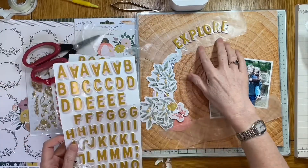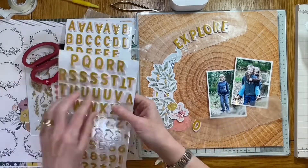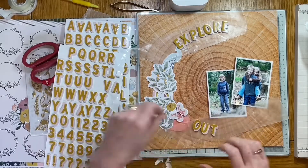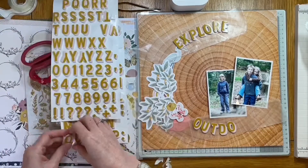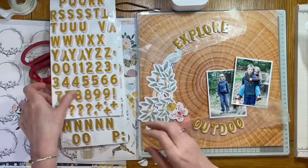By putting it on the wax paper first I can see how the letters are going to sit in the whole design without having to stick them down and keep picking them back up again. It's going to be a two-word title with a word above and below the photographs. These photographs were taken outside, particularly when the children were small — we used to go out on a regular basis, walk in the woods, and just spend some family time together.